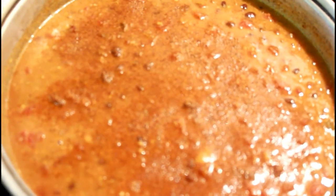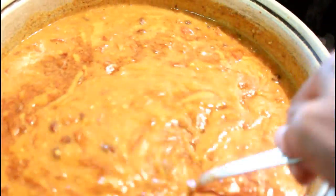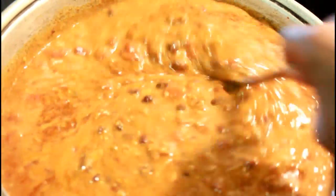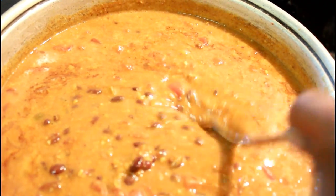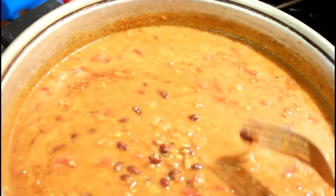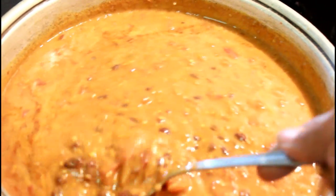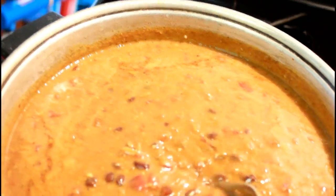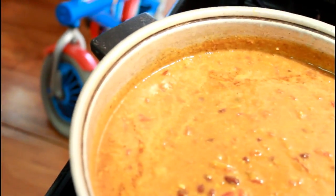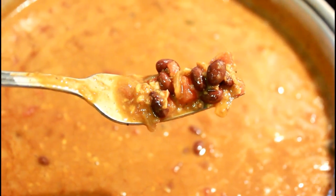This is what it looks like — I'll stir it so you can see the consistency. I just tasted it and it hasn't even simmered and cooked all the way, and it is delicious. That's what it looks like up close.